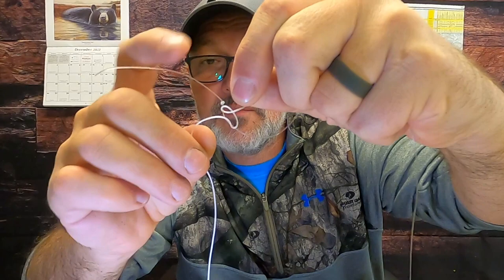Pull that down on the back side of your square knot, pull it all together — that's a good knot to join your lead core to mono. Trim your ends and you're good to go.